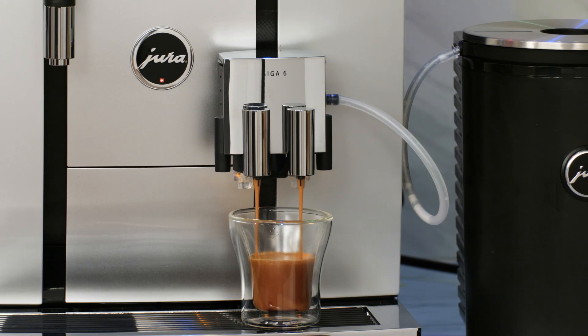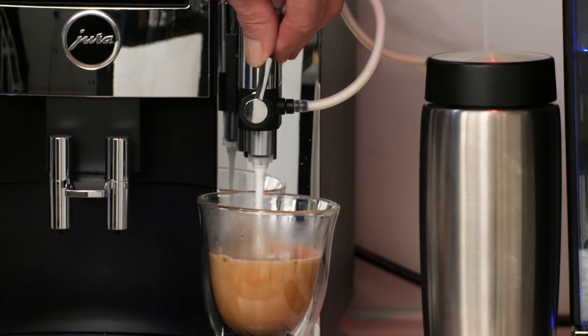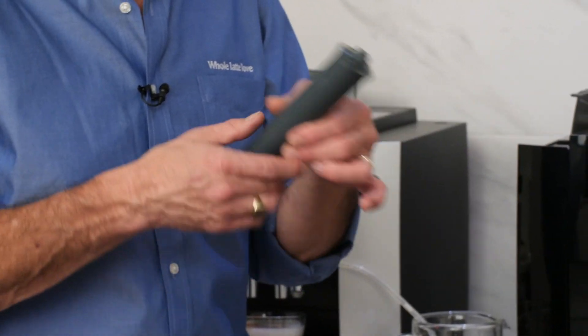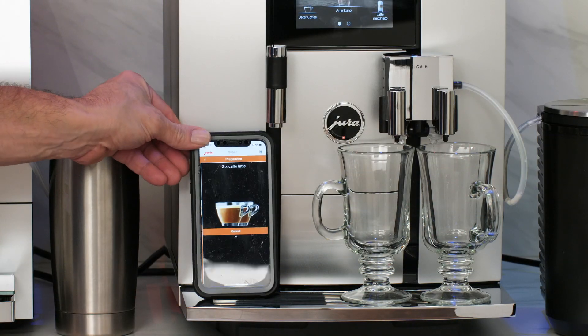We'll take a look at brewing and how it differs, screens, programming, a couple of milk beverages because we've got three different milk systems here, and we'll take a look at some accessories, including how you can start machines brewing using your voice with your smartphone or tablet.